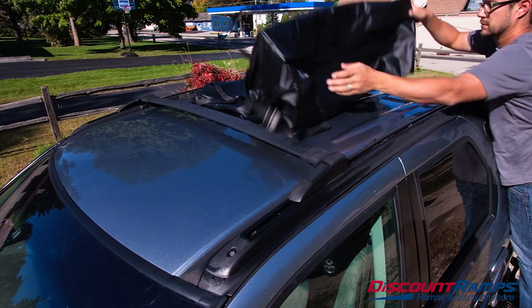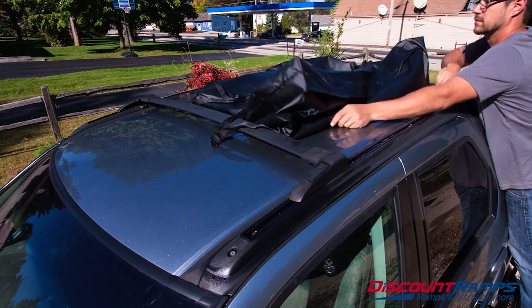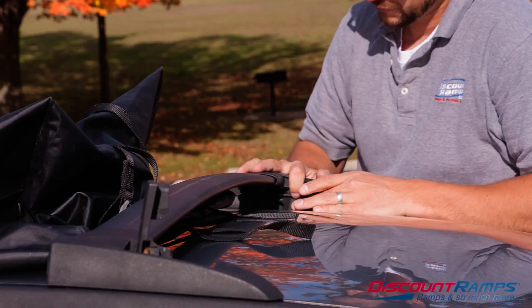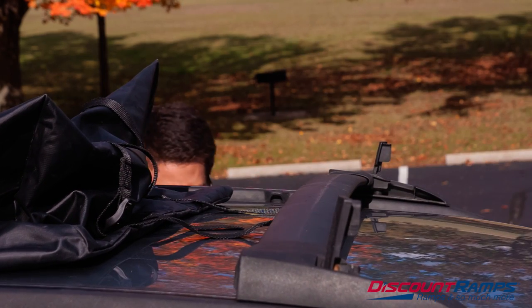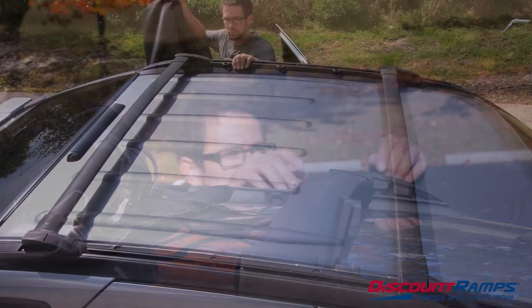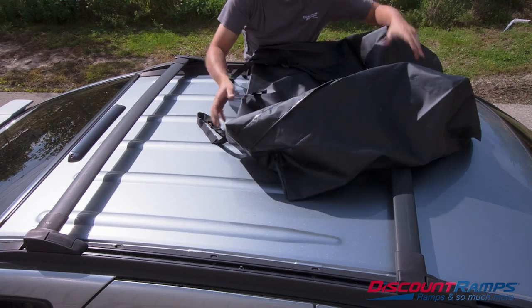Installing the roof bag onto your vehicle can usually be handled by one person, but the job will be easier if you enlist some help. If the cargo rails or bars are adjustable, start by opening them as wide or as long as possible. Place the bag onto the roof of the vehicle with the closed zipper end towards the rear of the vehicle.